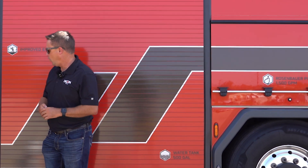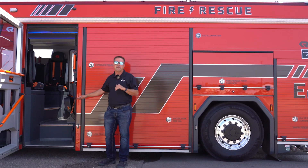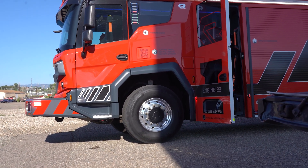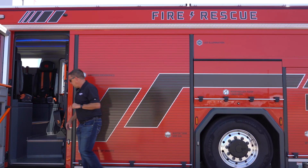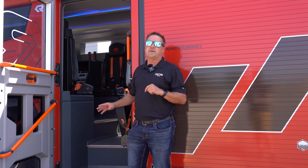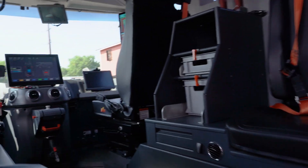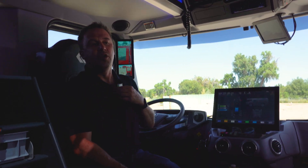We're going to enter the cab now. One thing to point out: when we were at the front of the truck we were in water fording mode at 19 inches off the ground. We've now dropped down to what we call on-scene mode, giving us a 10-inch step height. Firefighters can literally walk into the cab with ease — no lifting legs, no tweaking backs or hurting knees. This helps the longevity of firefighters and decreases potential injuries.